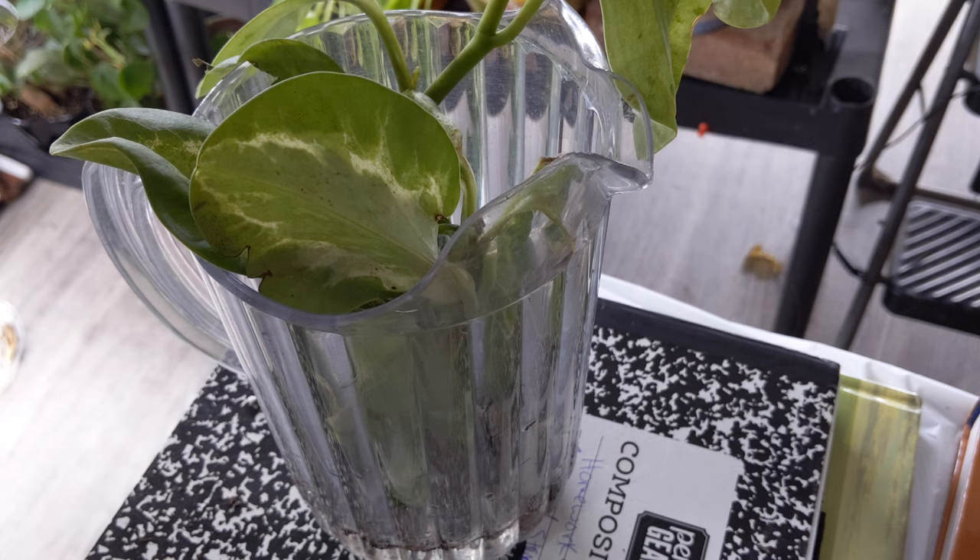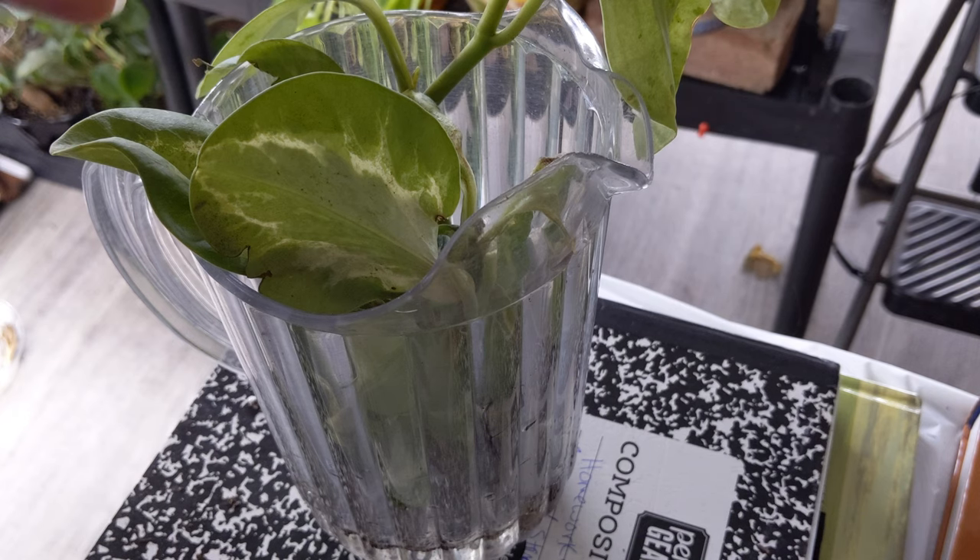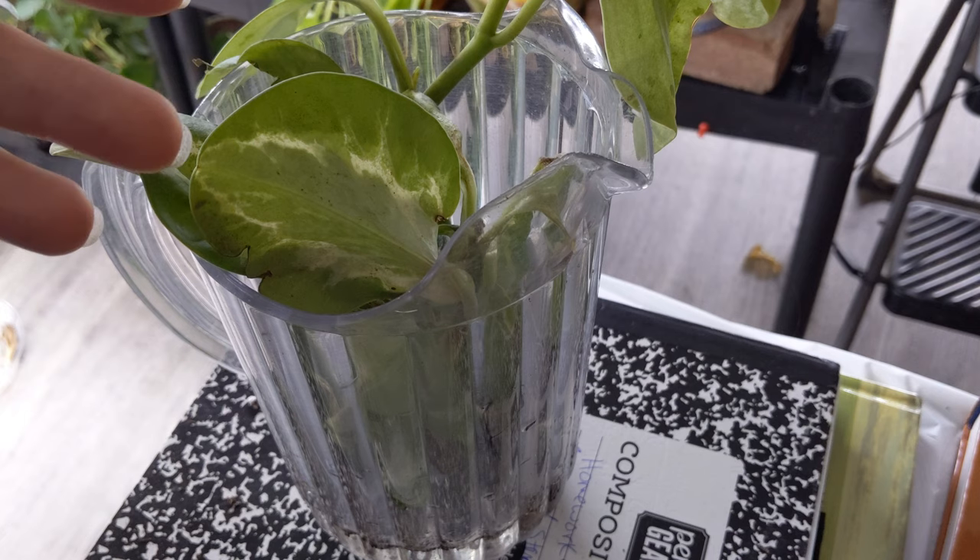Yeah, this is just some maintenance I'm gonna have to do for the rest of my plants — I'm gonna have to check them all. I guess I won't be bored this summer, or spring. All right, until next time guys — relax, plant, and peace out.